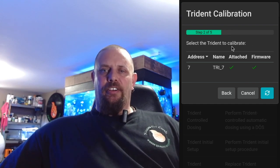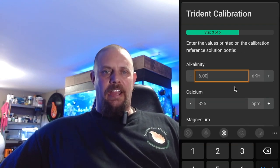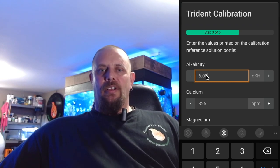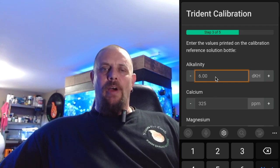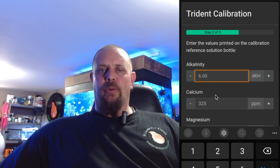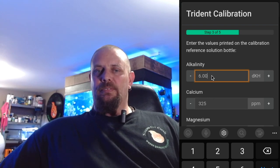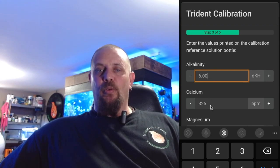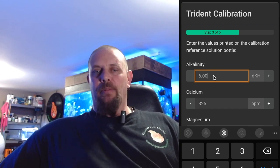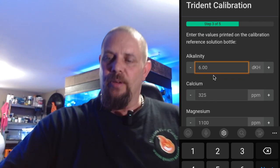In this screen, you're going to select your Trident. If you have a calibration fluid — this kit does not come with one — you can put your readings for alkalinity, magnesium, and calcium here. Otherwise, what I do is use my readings from a Salifert test kit taken from my tank and put those readings in. I'm essentially using my tank water to calibrate the Trident, which is perfectly fine — I've been doing it for a while and it works great. I'll go ahead and put those numbers in now.